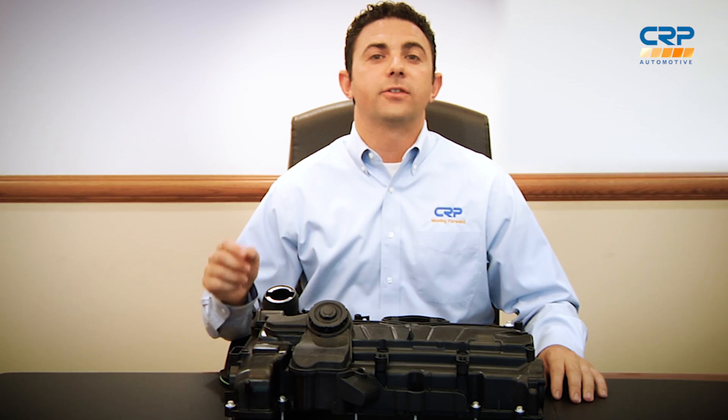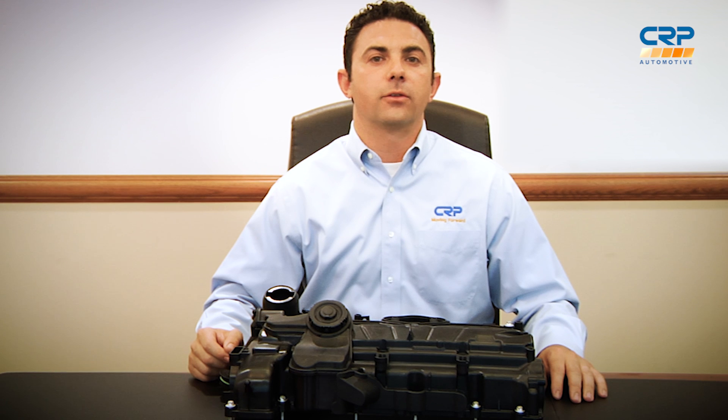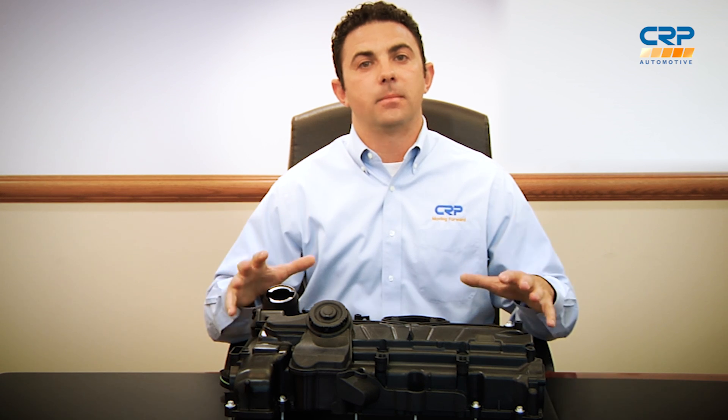We worked with a third-party testing lab here in the United States to ensure that these valve covers deliver the durability you and your customers demand. It took several rounds of testing to ensure that the material was up to our high standards. We also sent samples to our Innovation Council for feedback and field testing. And now, we own cylinder heads, which we use to test fitment ourselves.